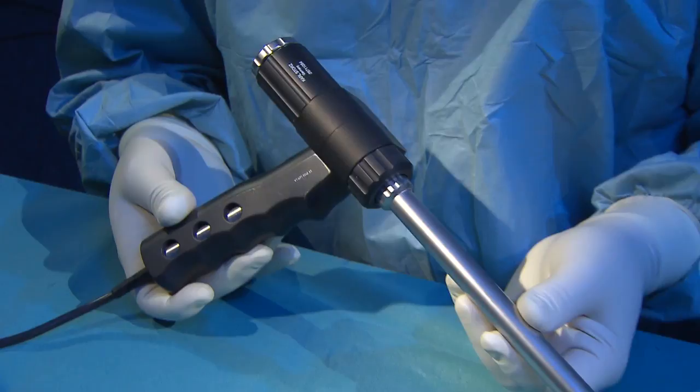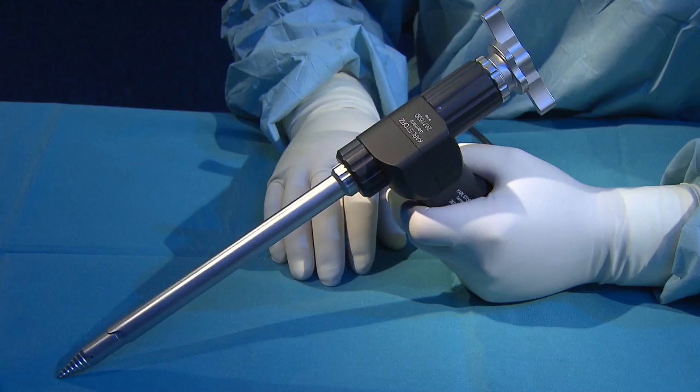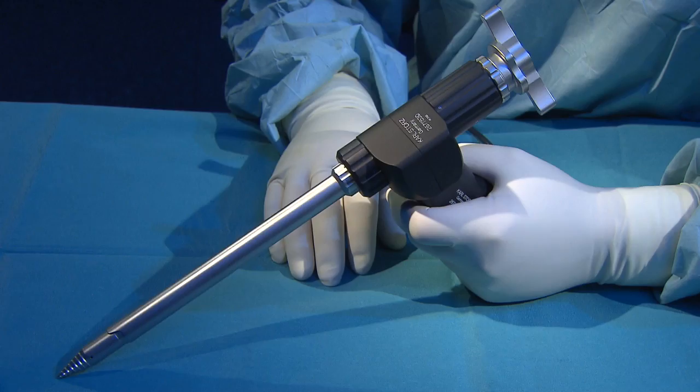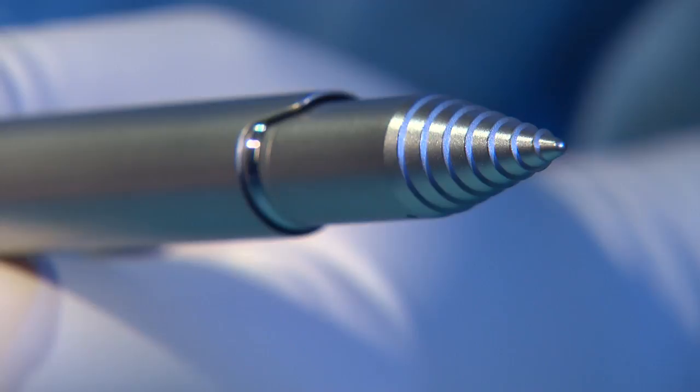The rotatable trocar is now inserted into the morcellator. The latter is then complete and ready for use. The ergonomic handle gives the surgeon a stable, secure grip on the morcellator.